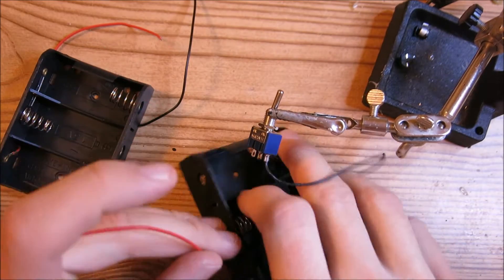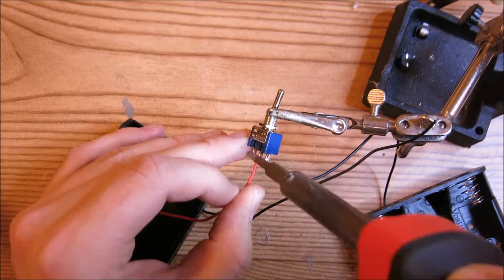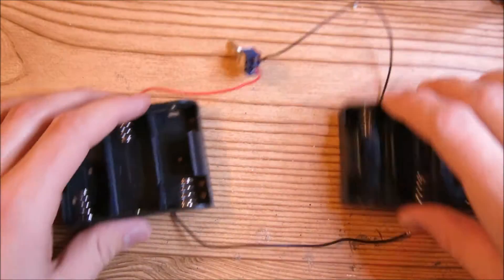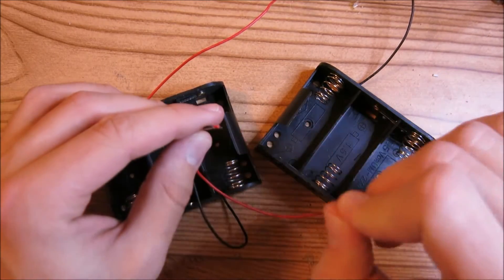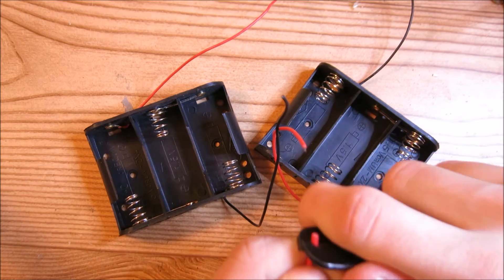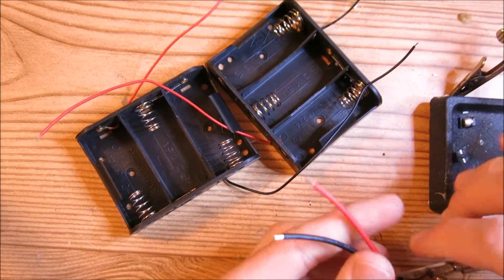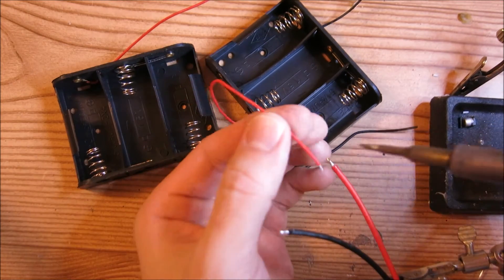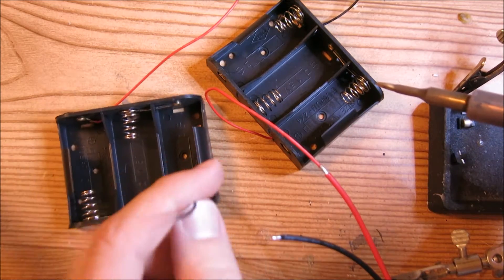We have one battery pack — we're going to put this one aside — and we're going to solder the red one from the other battery pack. I've also posted diagrams so you can use those too. Now we're going to solder these two wires to the long pieces of red and black wire. To do that, we're going to strip off some insulation off of the thick wire and tin these, then solder red to red and black to black.